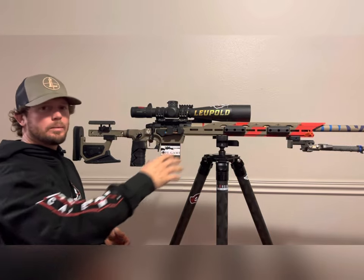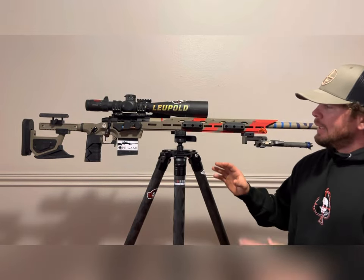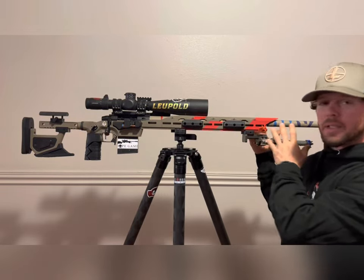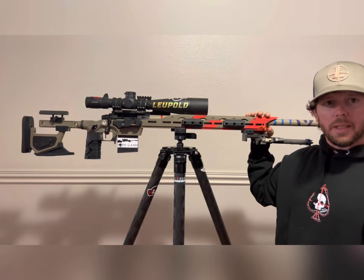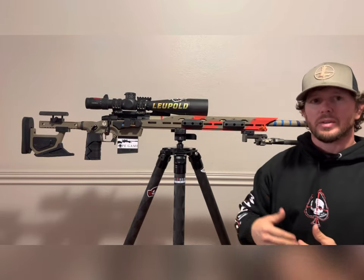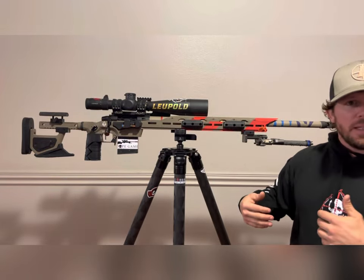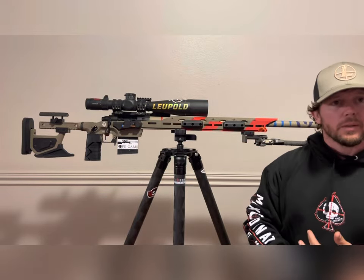Now let's talk about the forend. It's a two-piece system — the total length with the extension is 18.5 inches, and from the magwell to the cut is 12 inches. So you can go from 12 to 18.5 inches, giving you either a long or short rifle depending on what you're looking for.